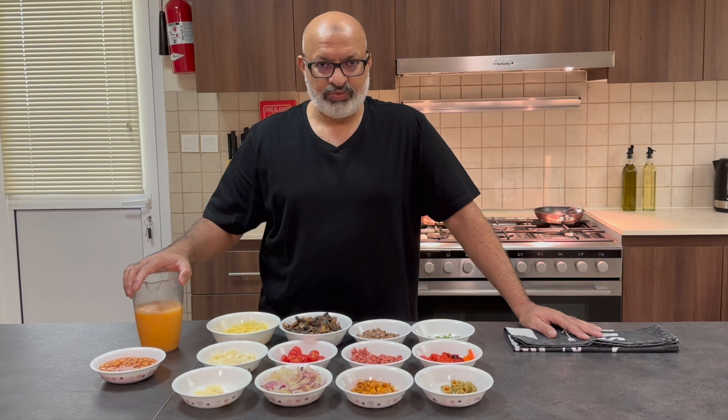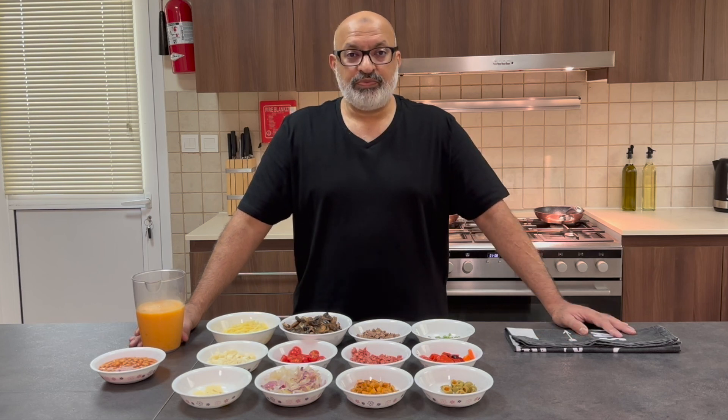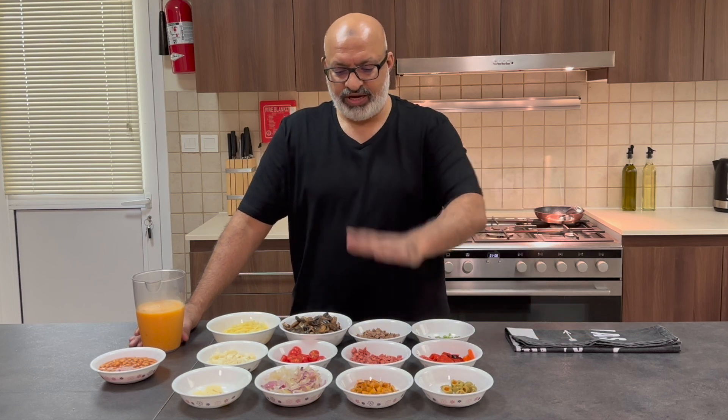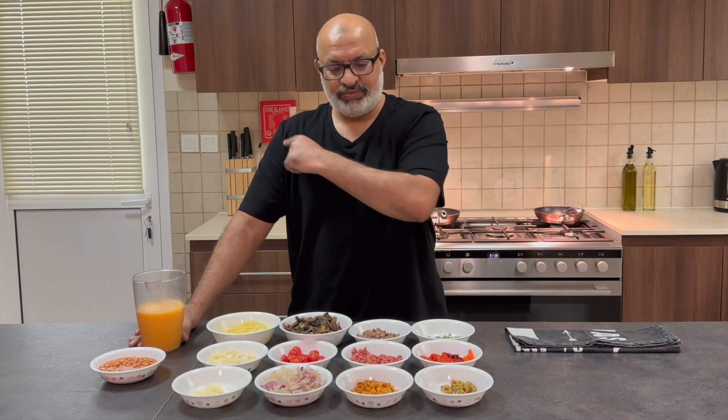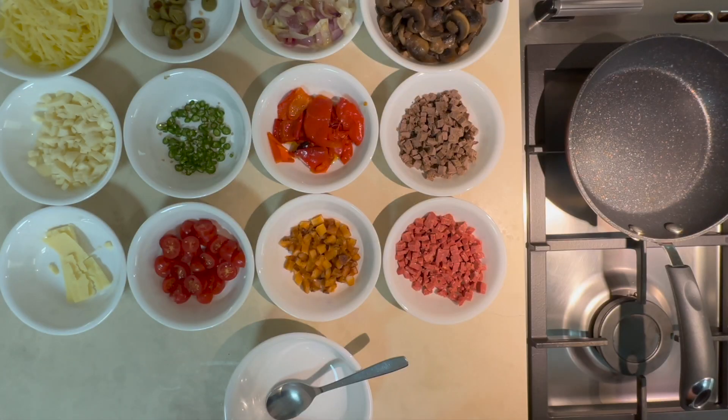I've got around eight to ten omelettes to make so I've got about ten eggs whipped up. I'm not going to put any cream or milk in because none of my family actually like any addition to their omelettes. Before I start, I'm going to move everything over to the workstation and then we'll get going and cracking to see how our omelettes turn out.